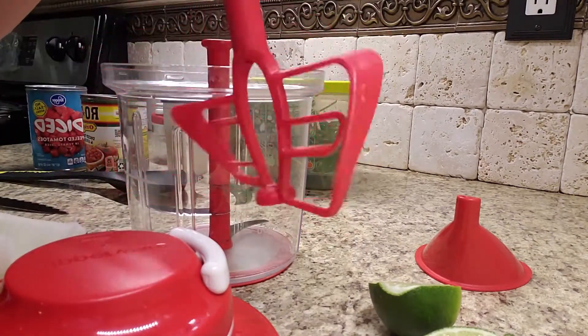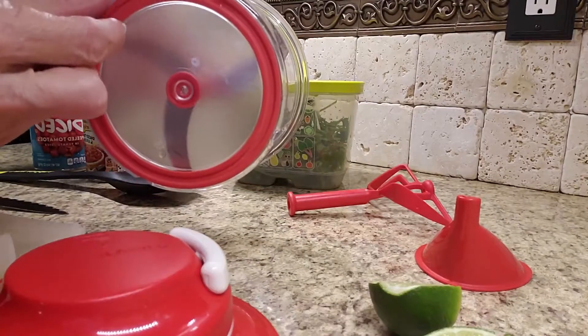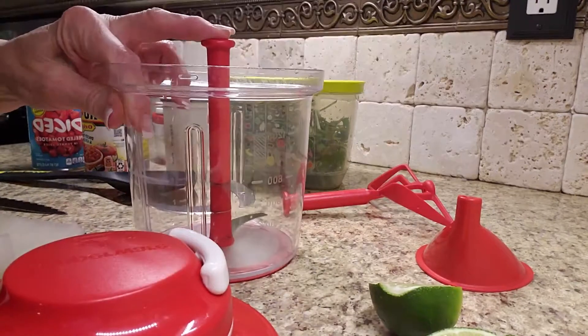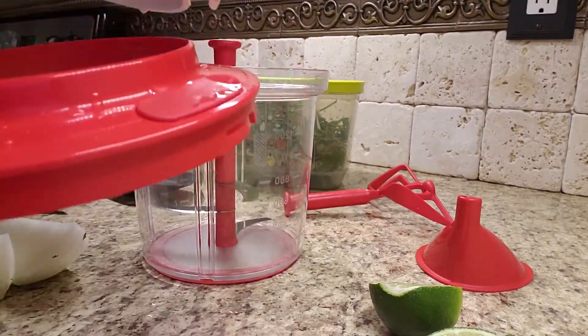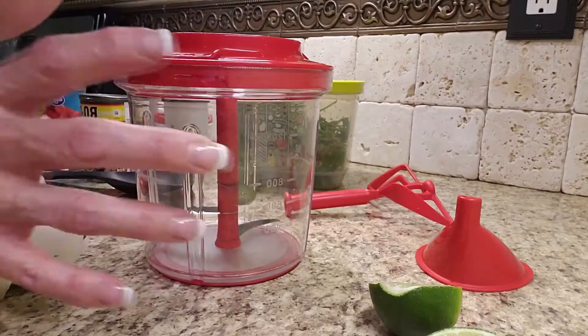It also comes with a whip — if you need to whip up anything like whipped cream, a vinaigrette, or a pudding. On the bottom, there's a silicone ring that they package on the inside, and when you get it, make sure you take it off and put it on the bottom. Then you have a skid-resistant base. If you give the motor a twist, you'll see that this is just a single ring that you simply put on the top and give it a little twist.